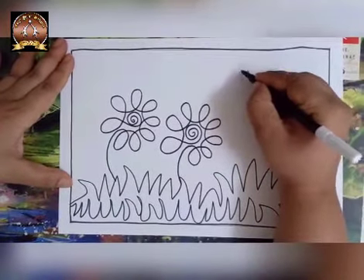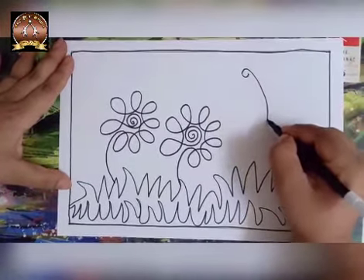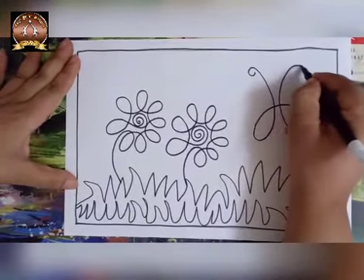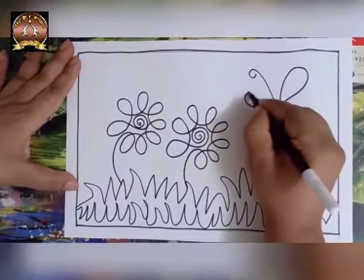For butterfly, first we will draw one. Then draw Ulta U. Then go up. Then U.